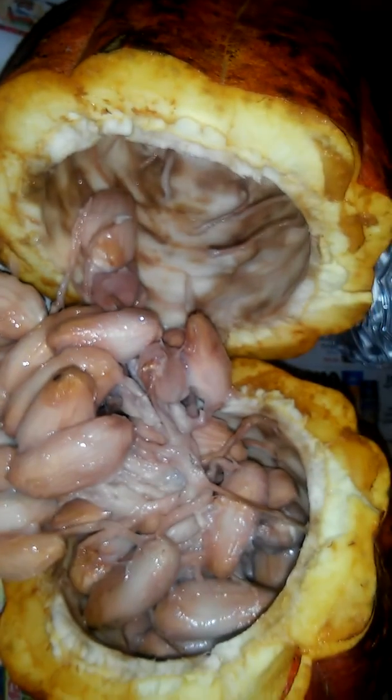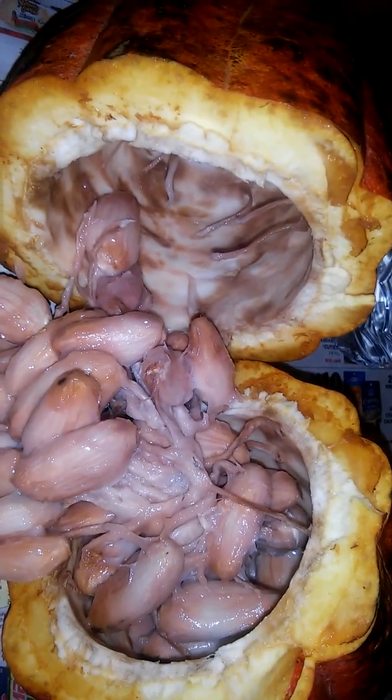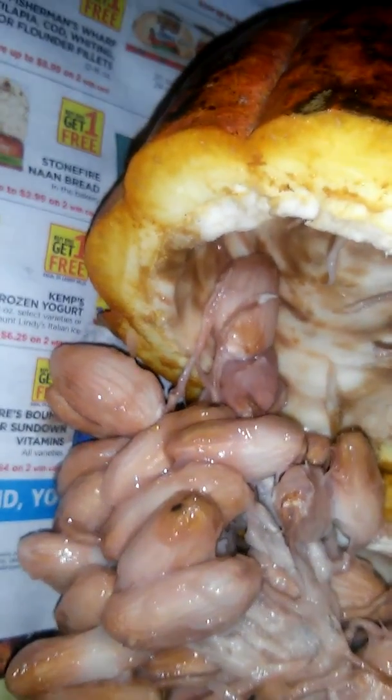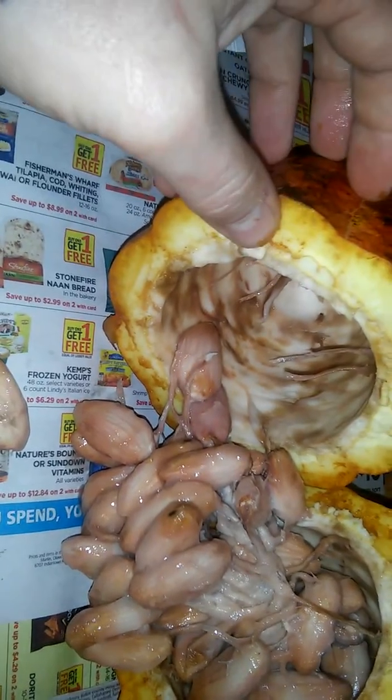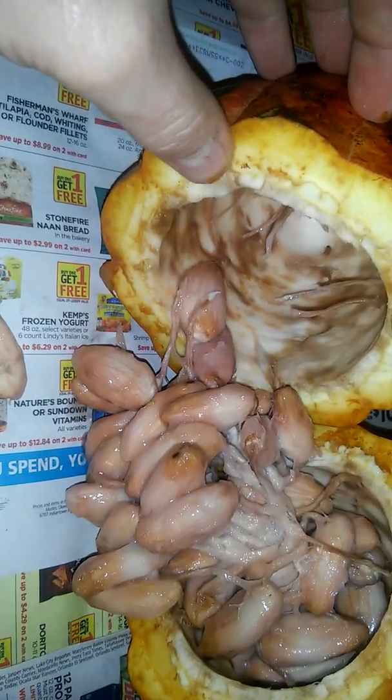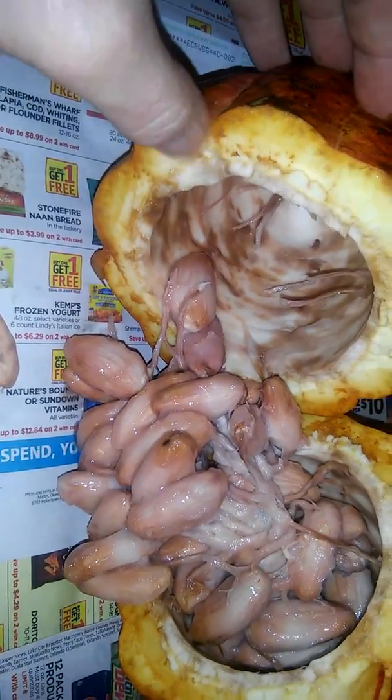Tasting it now... yeah, that's definitely good. The taste is like a mix between a loquat and a banana to me, with a little bit of — this one has a fruity flavor, more fruity like maybe a little bit of mango flavor or something around that. So there's the inside of the cacao pod.